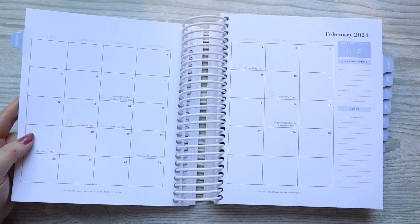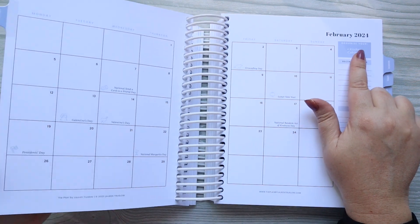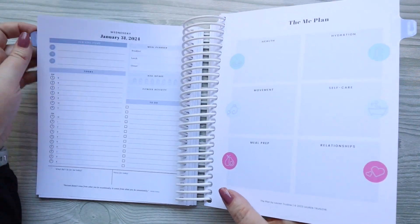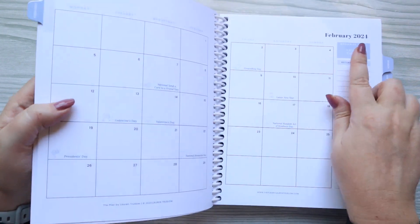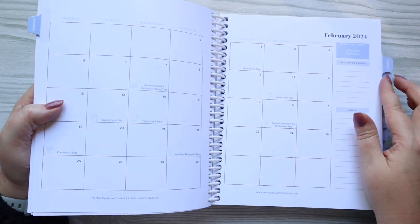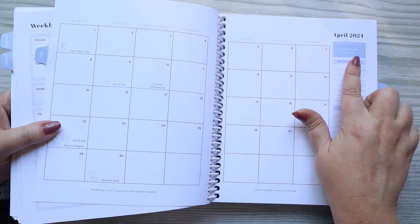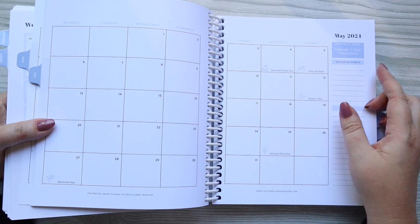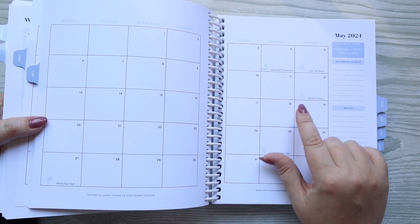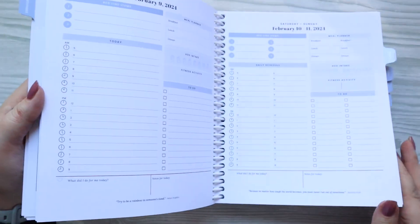It goes into the next month — you again have your holidays listed and your new 'Organize Your' prompt. The first one was refrigerator and pantry; this month is different with kitchen cabinets. The next ones would be outdoor areas and then garage. So it's just a really great idea, and in this planner they're blue.